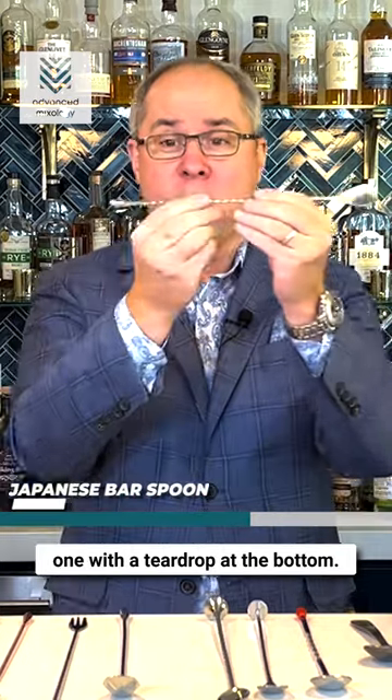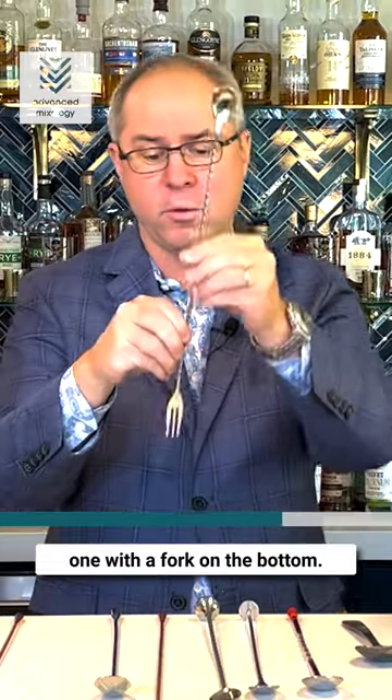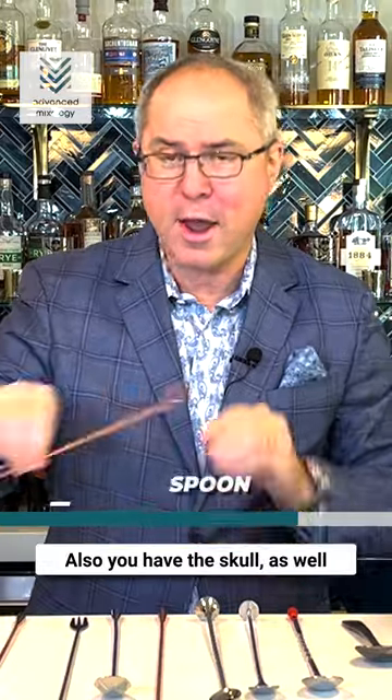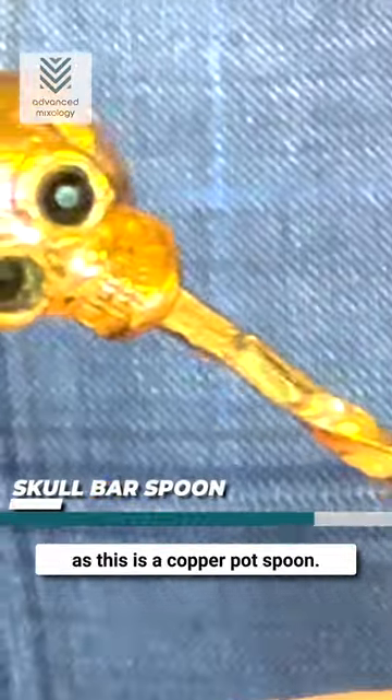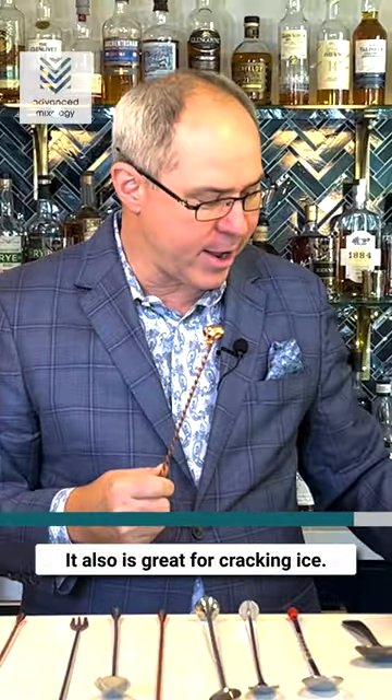People are tending towards these new Japanese style spoons — the one with a teardrop at the bottom. There are many other bar spoons, including this one with a fork on the bottom, also the skull, as well as this copper pot spoon. These actually serve a purpose; it's also great for cracking ice.